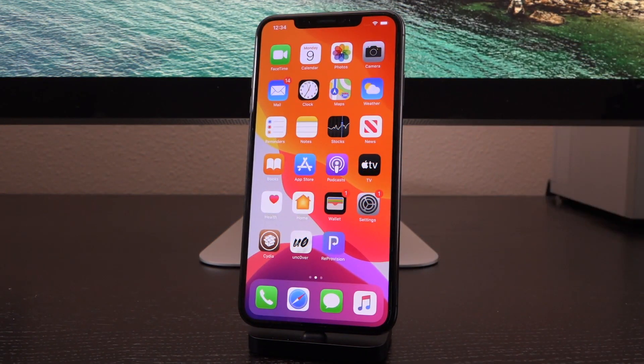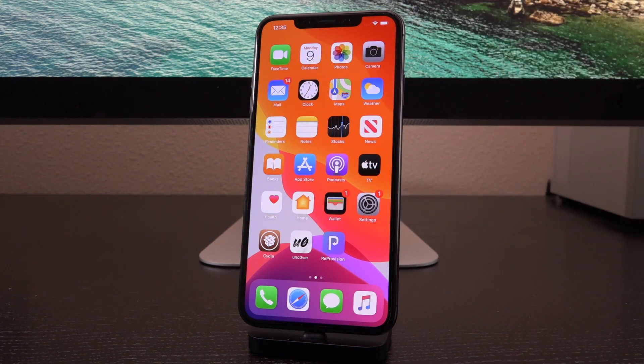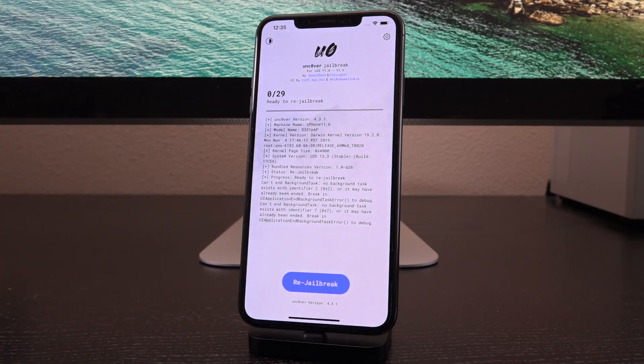Hey, what's up YouTube? It's IcyU. And in today's iOS 13 jailbreak video, I have some fantastic news for those of you who prefer to jailbreak on device without a computer. The signing services are back. You can now download Unc0ver fully on device without the workaround that I've detailed a few times in recent videos.